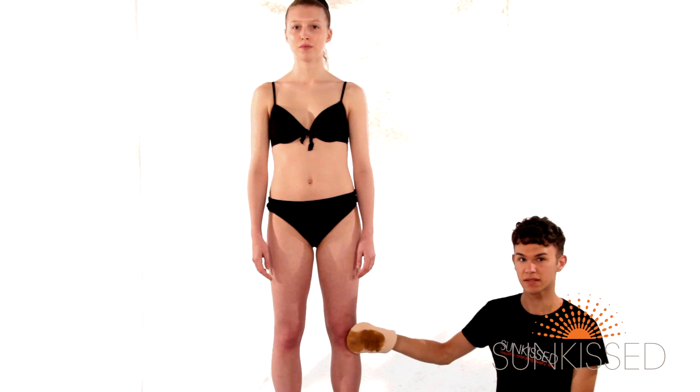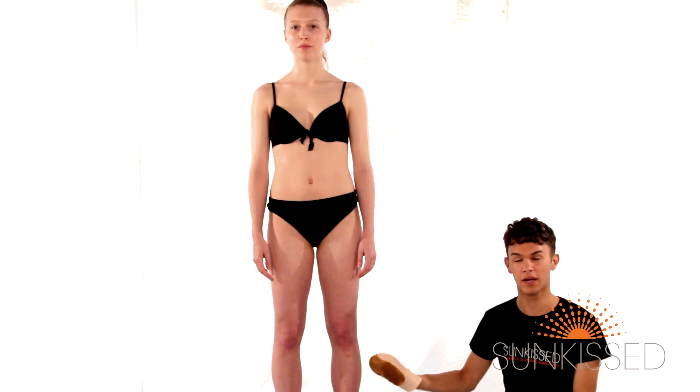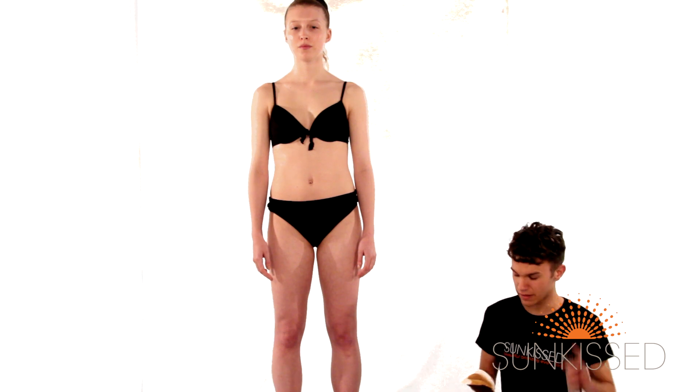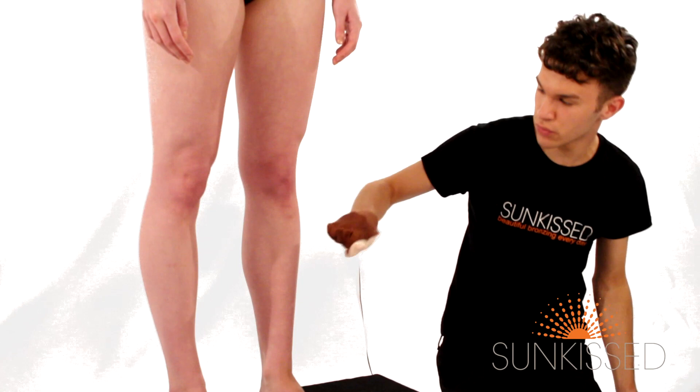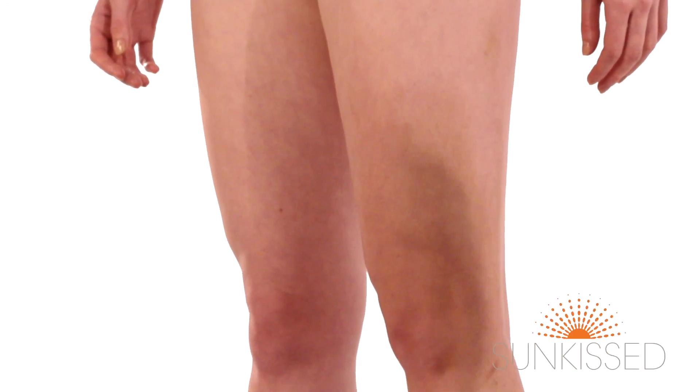When applying tan to the knees, it doesn't have to be a problem as you've already moisturised the knee. Just apply a little more tan to the knee and then gently smooth over, working your way up to the thigh.